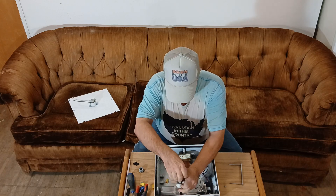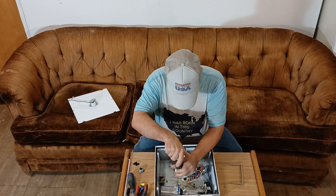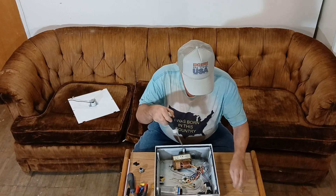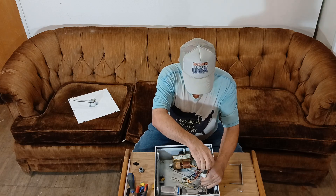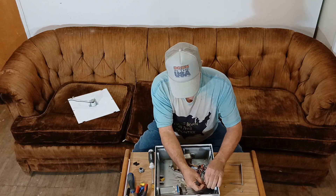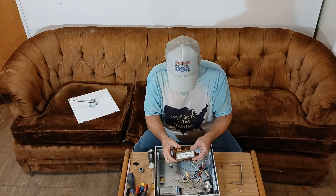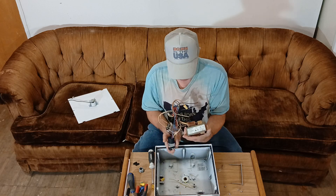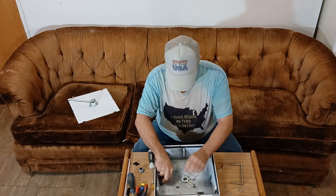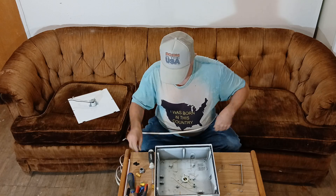We'll unscrew our capacitor here. This is a multi-voltage transformer for different voltages, and these are the capacitors for operating the mercury vapor lights. We'll set this over here. We have our ground wire here.